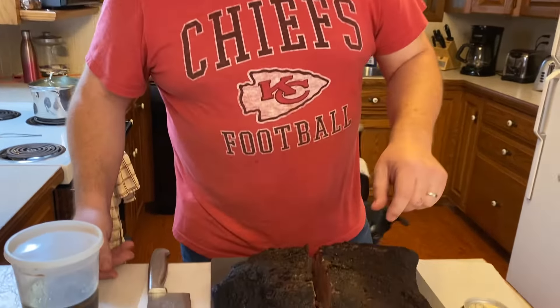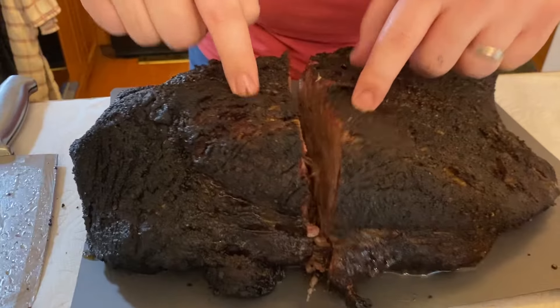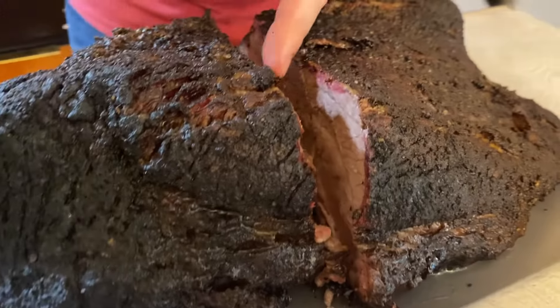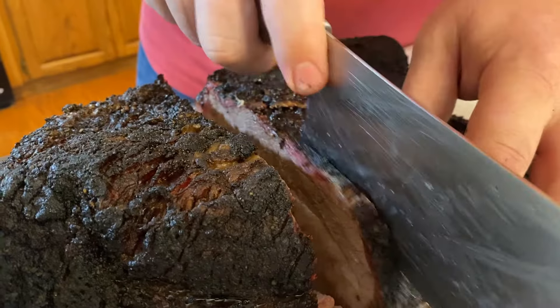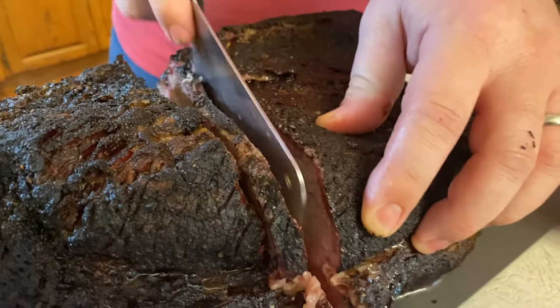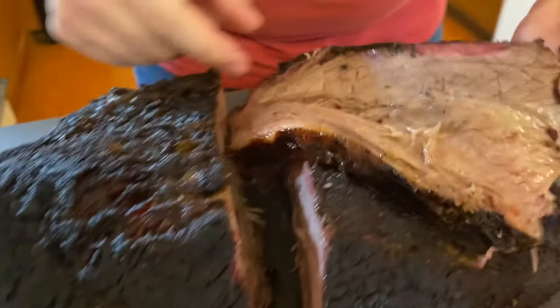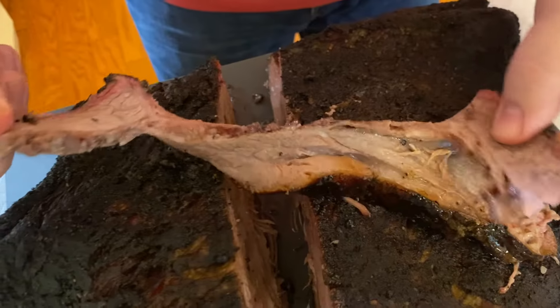Here's what you're looking for in a brisket: you're looking for a nice wiggle, a nice jiggle, a good smoke ring, and it should cut through real smooth. And then what you're looking for is just that pull-apart moistness, so that when you bite in...